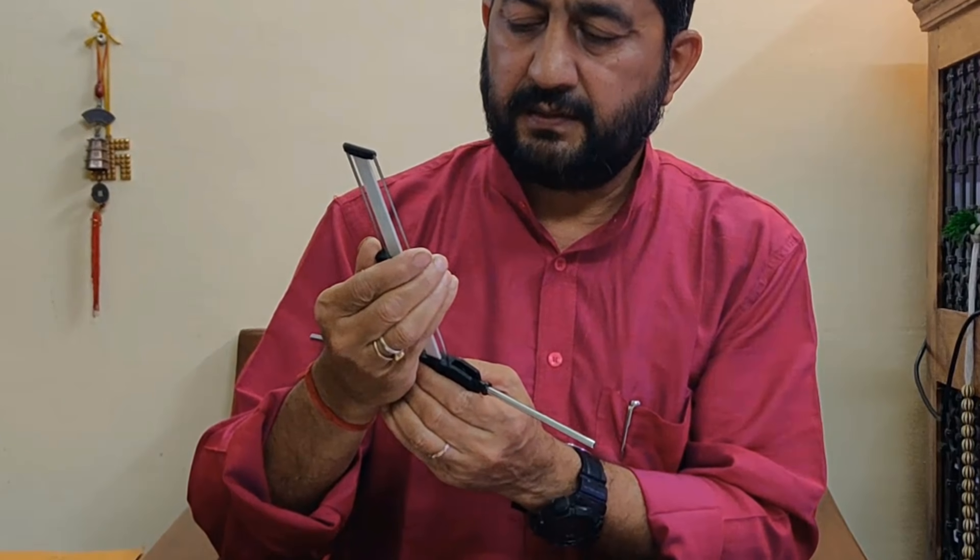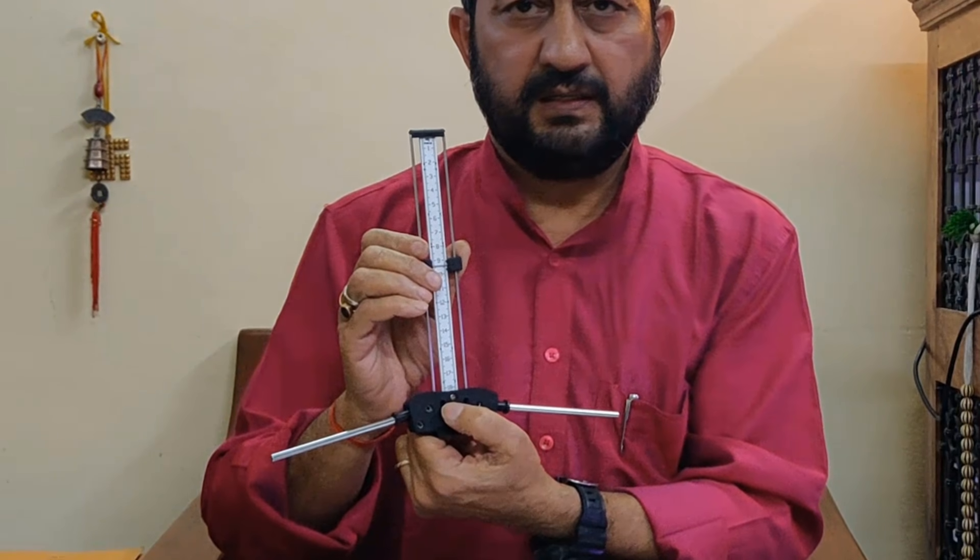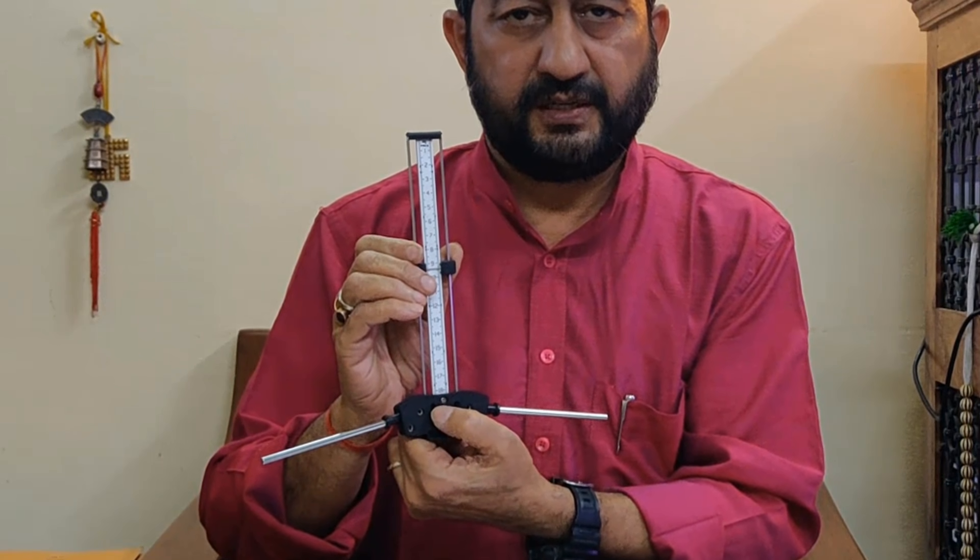Now, for negativity and depression, you can check using 9.4 frequency — this frequency also indicates peace of mind. Checking for peace of mind at 9.4 frequency — there is no peace of mind; there is some sort of depression. The antenna is giving the answer as no — peace of mind is not there. You have to improve your mind and your thought process.